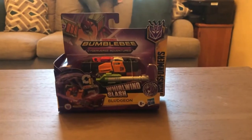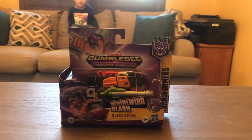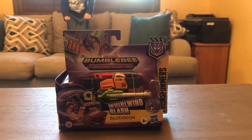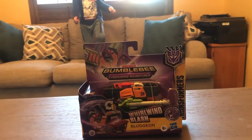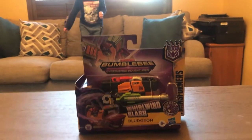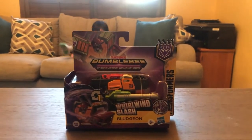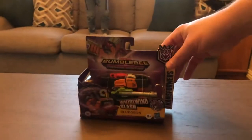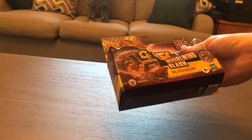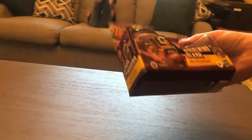Today we've got a Transformers Bumblebee Cyberverse Adventures Whirlwind slash Bludgeon. It's by Hasbro — he's a Decepticon robot that turns into a tank. It's recommended for ages six and up.